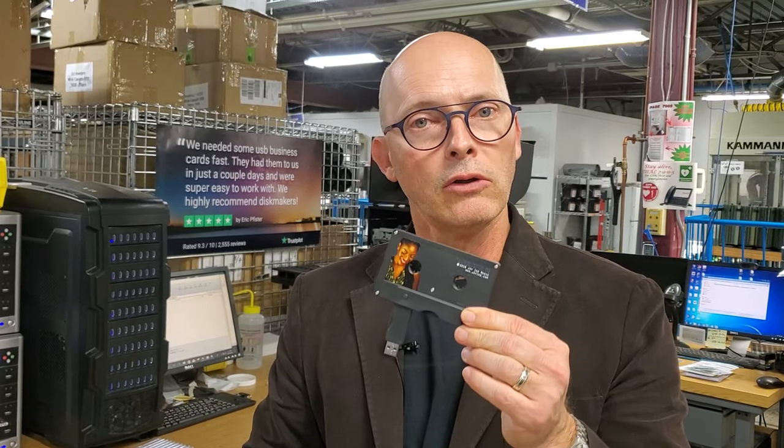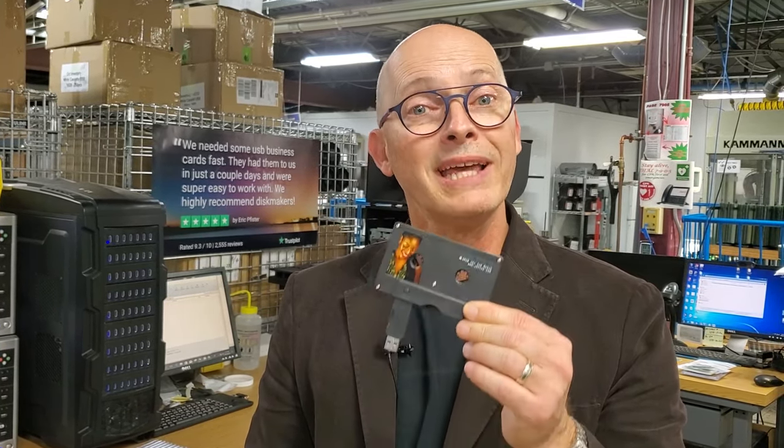Anything you put on here can be cool, exclusive content, only limited by your imagination. So if you want something that's affordable, available in small quantities — in fact, this is available in quantities as small as 10 units — the USB cassette, now with Norelco case, is available only at Disc Makers. See you next time.